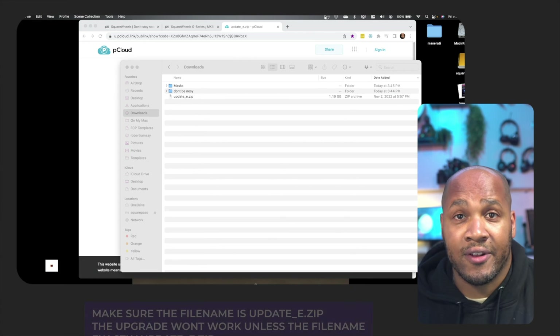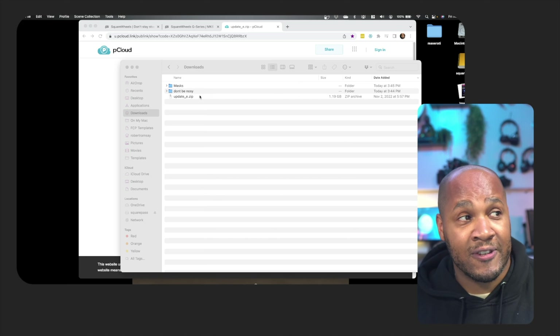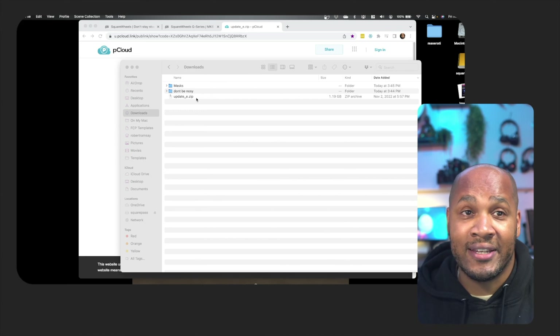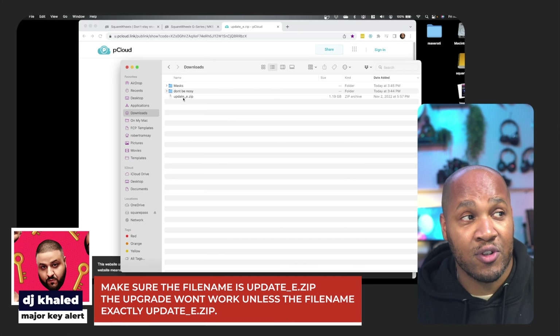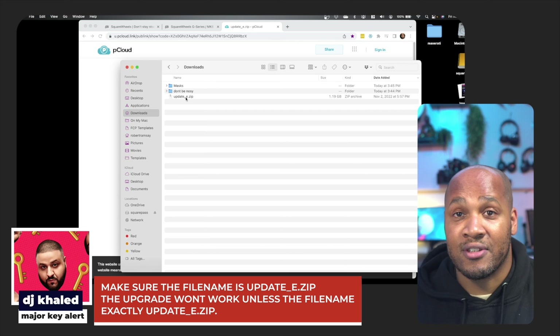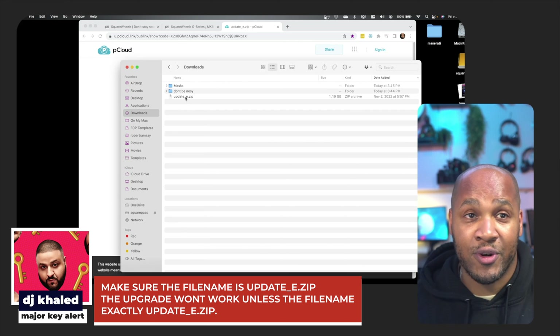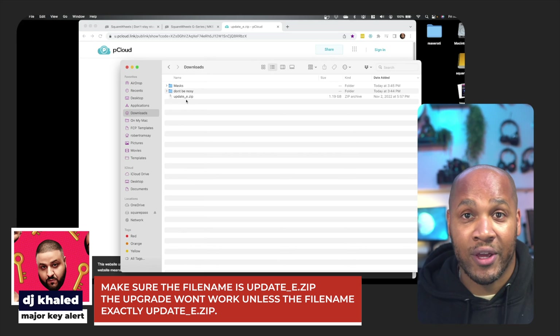I am on a Mac, but it doesn't matter what machine you're on. All that matters is that this file name stays update_e.zip. You can do this on a PC — I've done it on an iPad. The main key is that this file is called update_e.zip. Nothing after, nothing before it. Make sure that this isn't a folder — you don't want to extract it or anything. Just update_e.zip. It's very important that it's in that exact file name — not uppercase, not lowercase variations. Just update_e.zip.